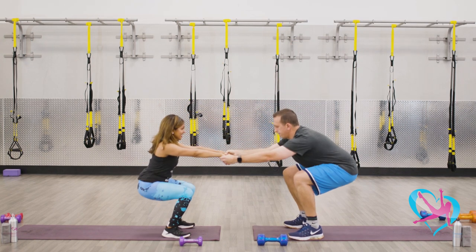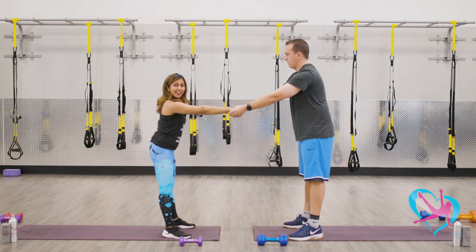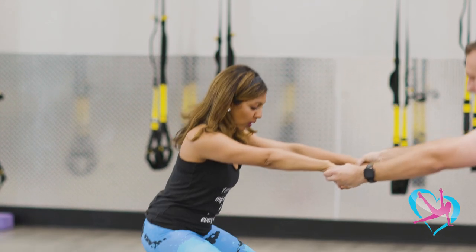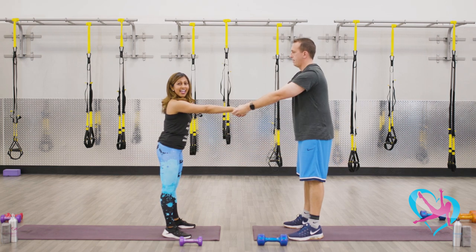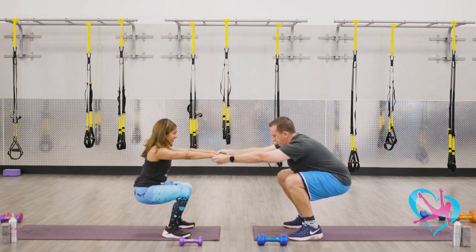Let's do eight more of these. Come up. Remember to breathe. You want to really trust each other here so that you're giving each other support, but you're also using your own space to get in your own leg workout. Let's do two more. Good job.